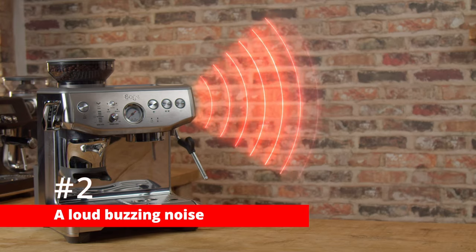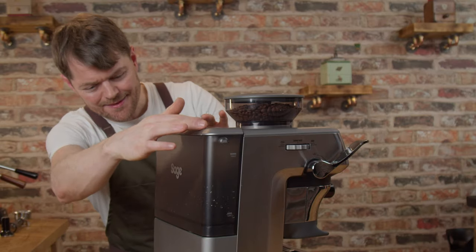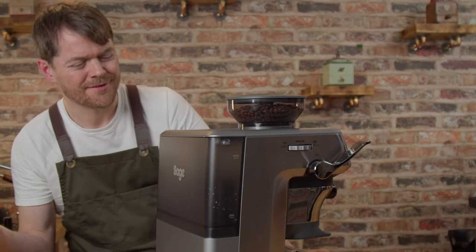Number two: a loud buzzing noise. This is when your machine is buzzing and the lights are flashing when you first set up the machine, and this tip applies to any machine with a water filter installed. This is another common one — all it means is that the machine is trying to prime but it can't get any water from the water tank. Sometimes this can be because the tank isn't seated properly, so just try removing it and putting it back on.